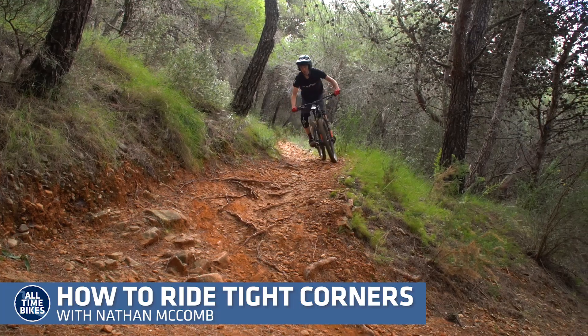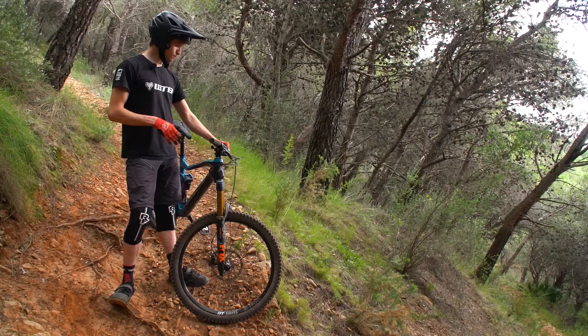One of the most common features that people struggle with out on the trail are steep, tight, rocky switchbacks. Pretty steep, pretty tight — it's not quite 180, I'd say it's about a 160 degree corner.